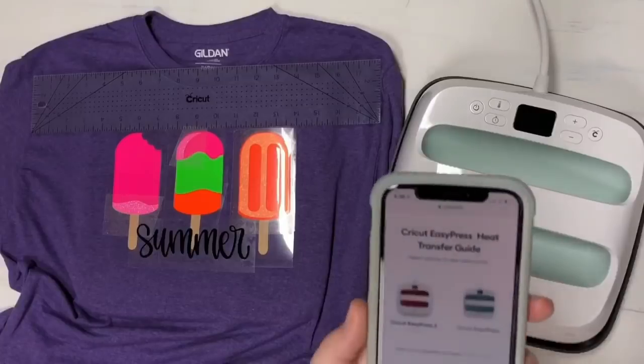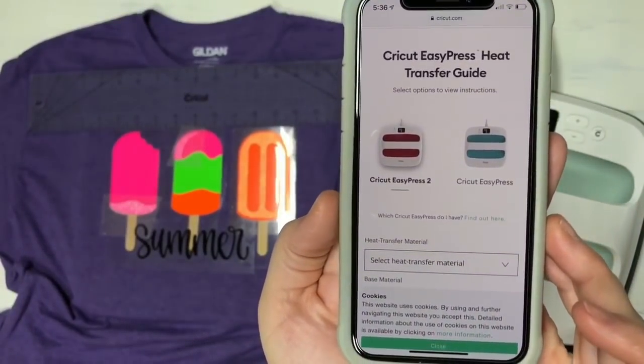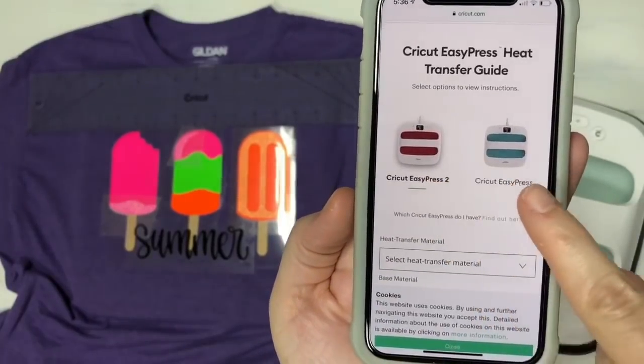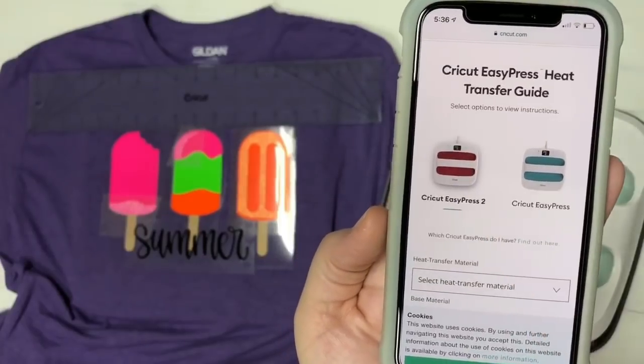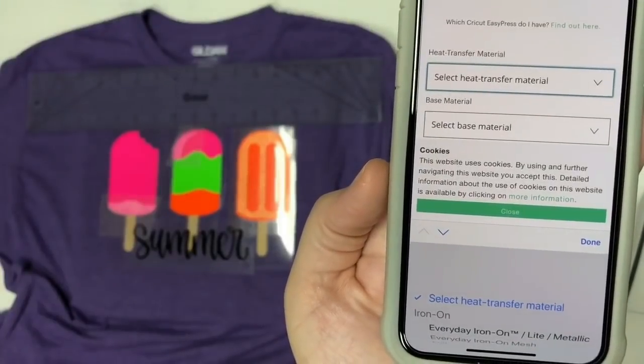I figured I would show you using the two different heat settings. You can see that they have where you can click on EasyPress 2 or the first EasyPress — how amazing is that? So you just click one or the other. We're going to click the EasyPress 2. Then for your materials, you're going to see there is so much more.